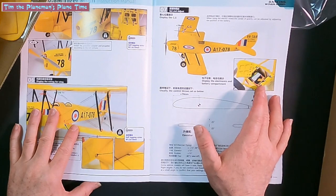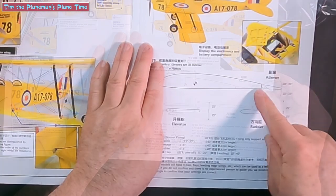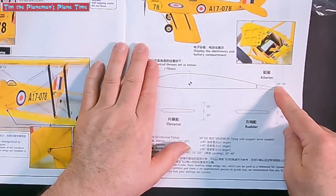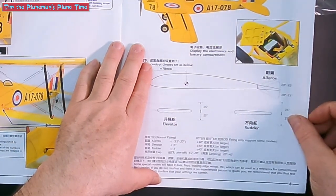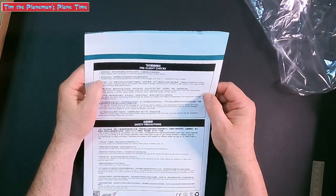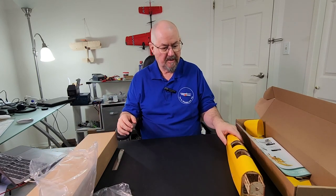We've got the electronics and battery compartment display, and the control throws: aileron 20 to 35 degrees up, 20 to 35 degrees down. Really, really awesome. And pre-flight checks: check and adjust servo centering, double check the spinning direction of the motor. I've made that mistake — the plane tries to fly backwards because the motor's running the wrong way. There's a pretty nice looking plane!